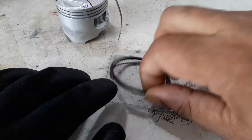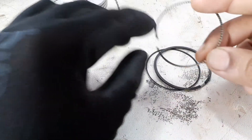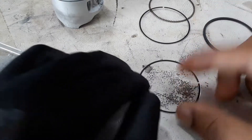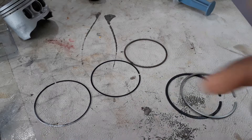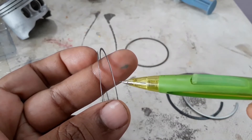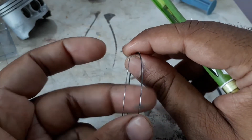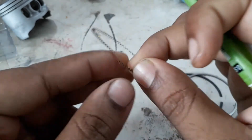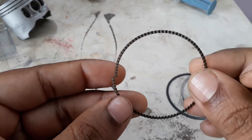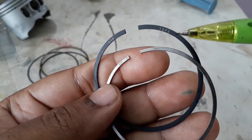There are totally five rings: two are for compression and three are for oil. These two are known as oil rings or oil rails — you can see they are very very thin, so you have to install them very carefully. This one is an expander, also known as a spacer. So these three are for oil.